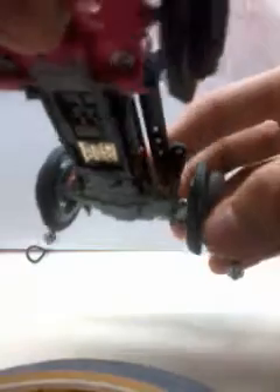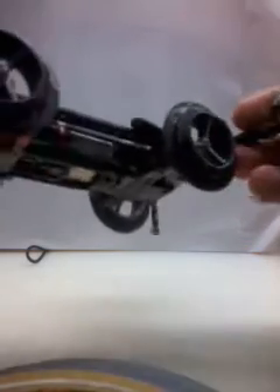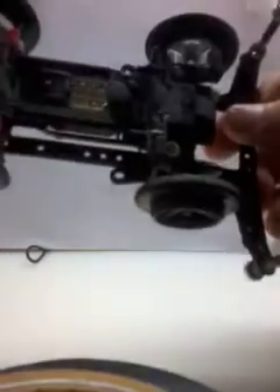I use copper terminals. I don't really suggest buying gold terminals — gold terminals are said to save your batteries, but they will slow down your RPM and speed. I use copper terminals to maintain the speed and RPM.